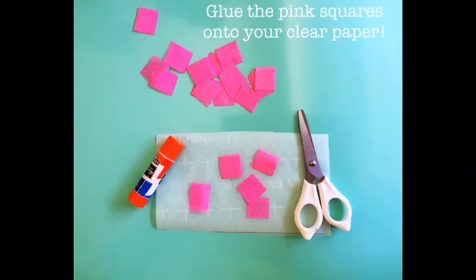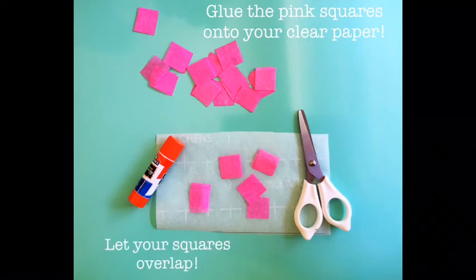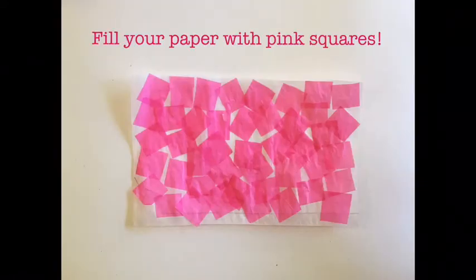Next, glue the pink squares onto your clear paper. Let your squares overlap. Fill your paper with pink squares, like this.